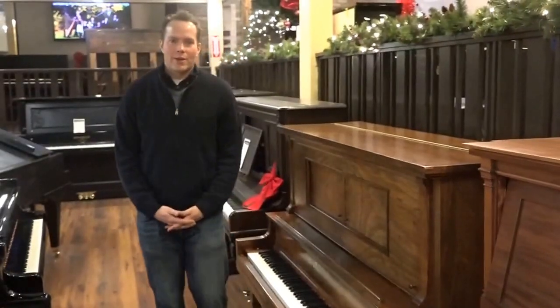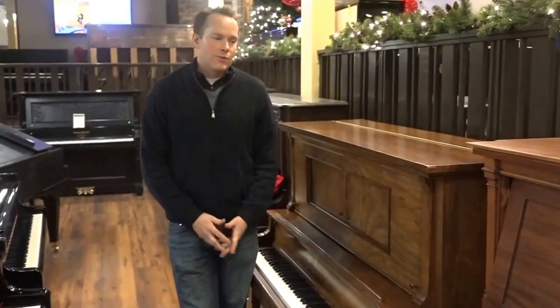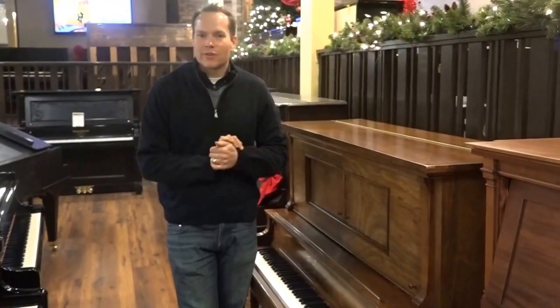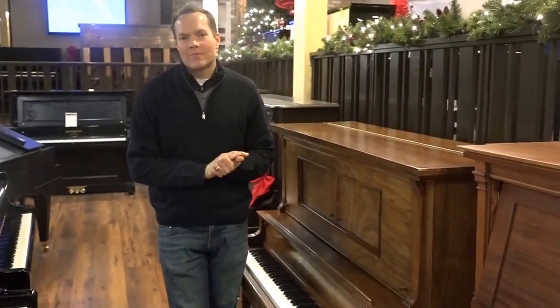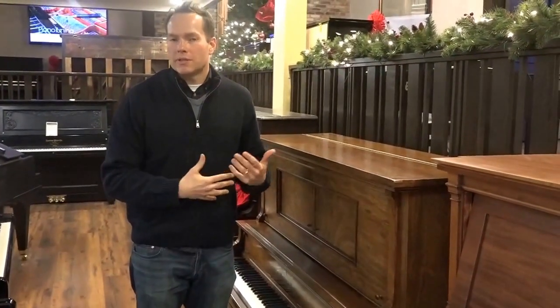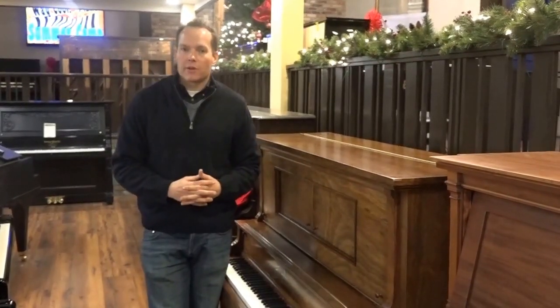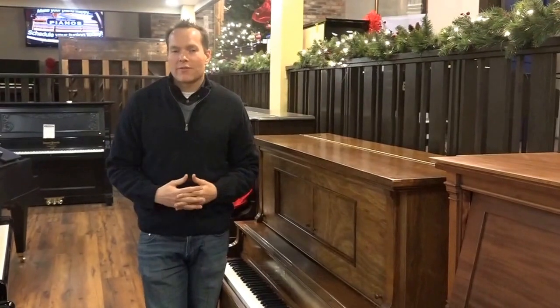I'm Brigham Larson with Brigham Larson Pianos. This piano is a 1924 Brinkerhoff, right in the middle of the Roaring Twenties when this was manufactured. It was originally a player piano, but all of the player mechanisms have been entirely removed, so now we just have a piano.